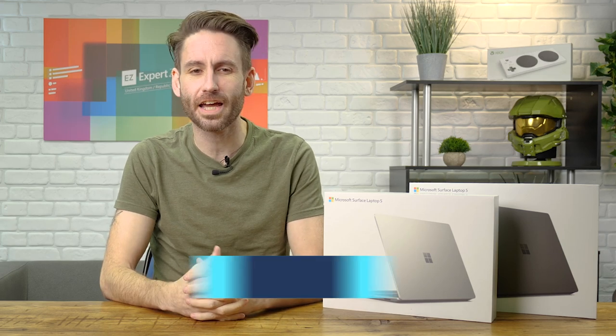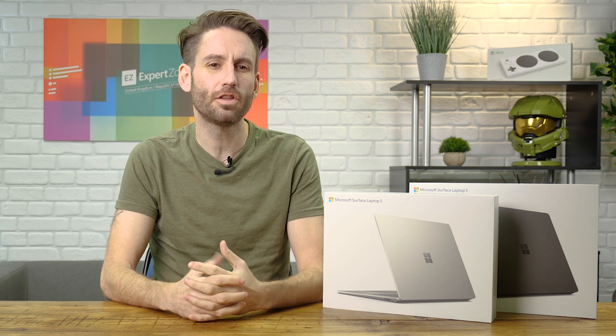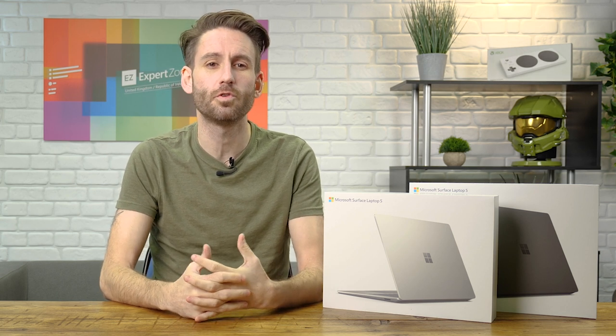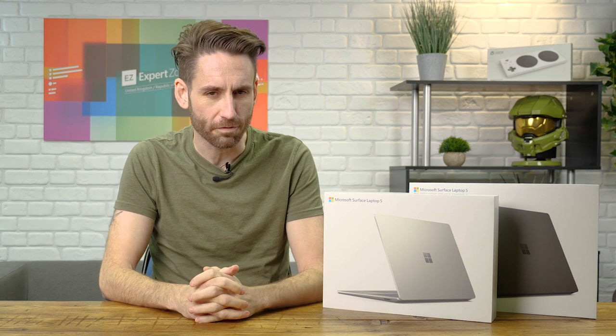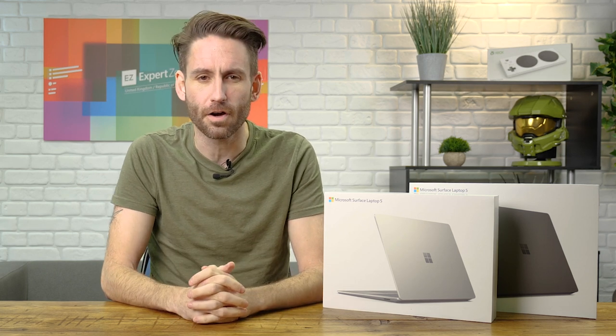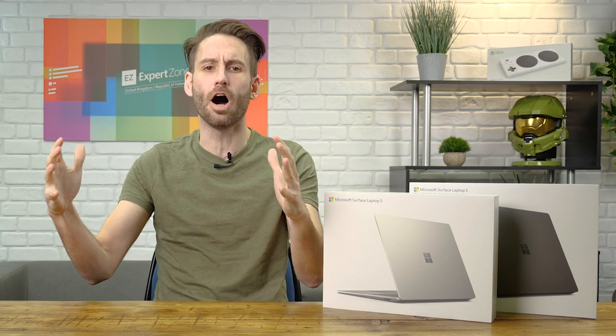Hola! I'm Christian and I'm part of the ExpertZone UK&IT team working with Microsoft. You may have heard the news that we have introduced some new members to the Surface family, and I'm here today to unbox one of them — the Surface Laptop 5. So get your feet up, grab a cuppa and prepare yourself for what's in the box.